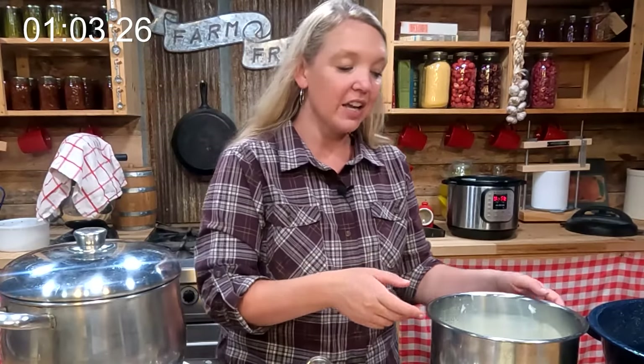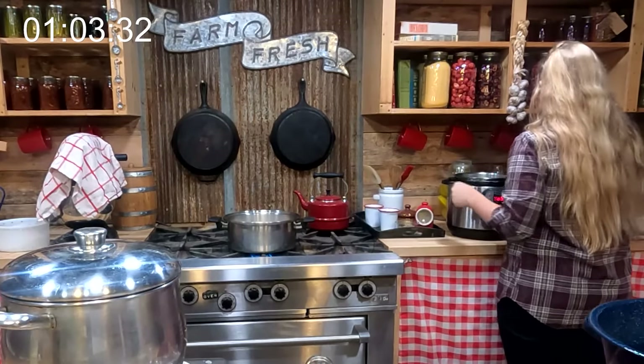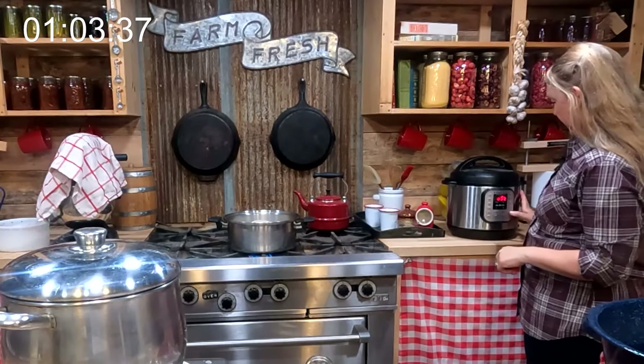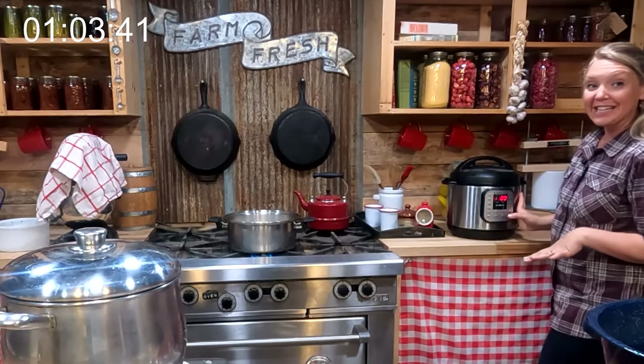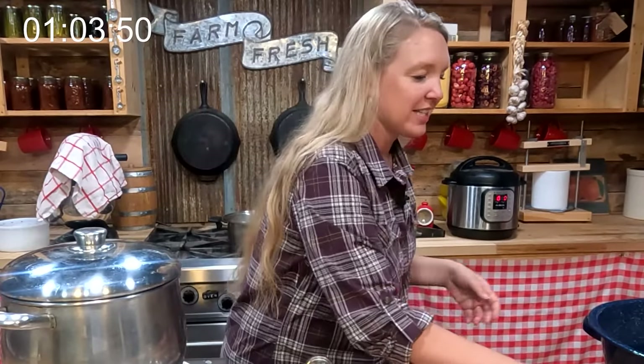There are a lot of ways to manage yogurt temperature, but the easiest I've found is right back in the instant pot. I'm just going to turn this to yogurt and set it to the 10-hour mark, and there you have it. I am all done with the yogurt until tomorrow morning.